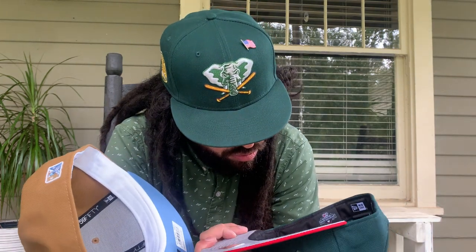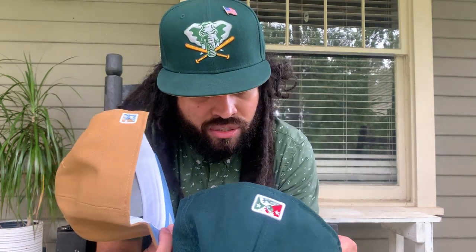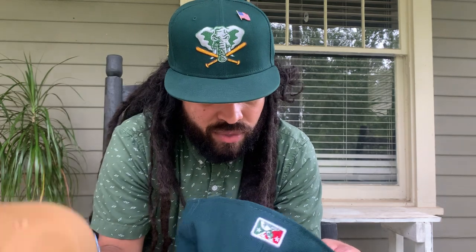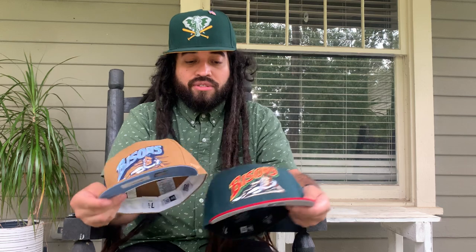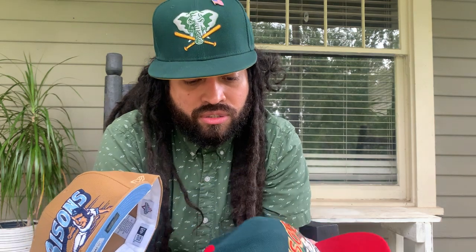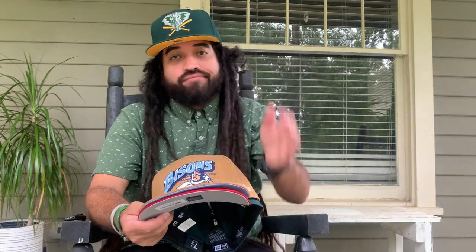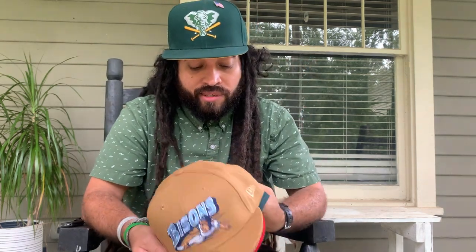Everything looks good. The wool one — this is gonna be a great October/November hat, I can tell you that right now. I'm pretty stoked on these two. One more look and then we can get out of here, it's very steamy out here. So you got the wheat and you got the prom red with forest green. I think I went over everything — thanks for tuning in, like, subscribe, share with your friends. Let me know if you caught some Bisons this past week.